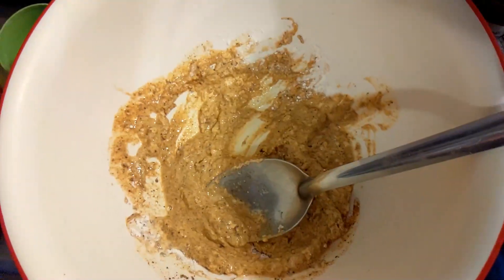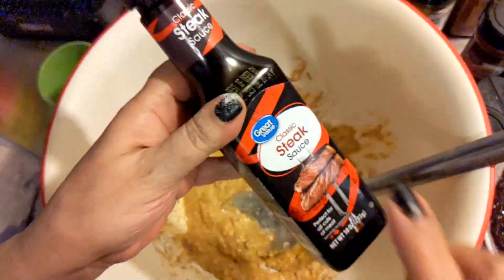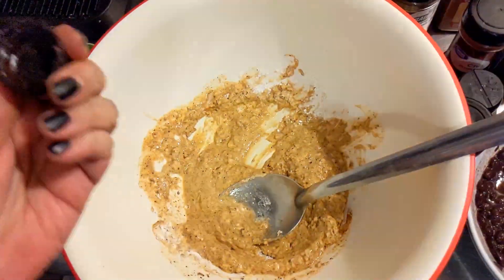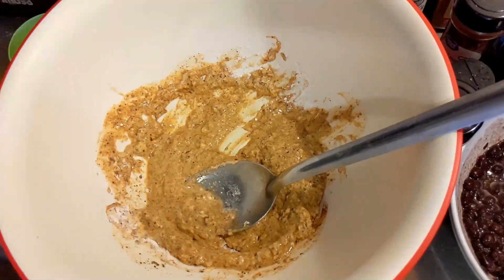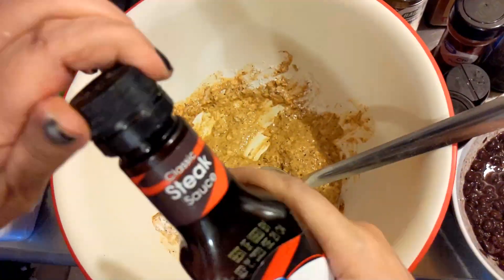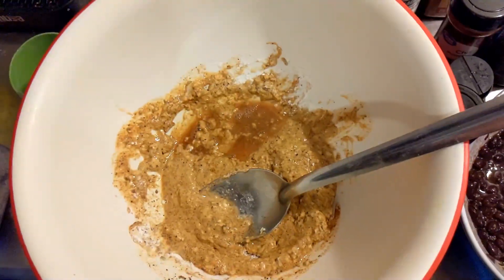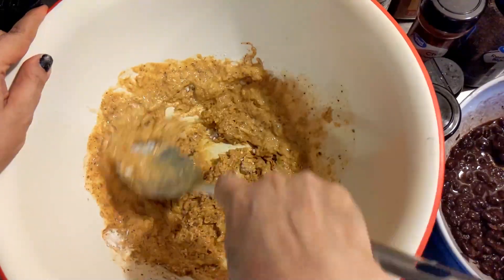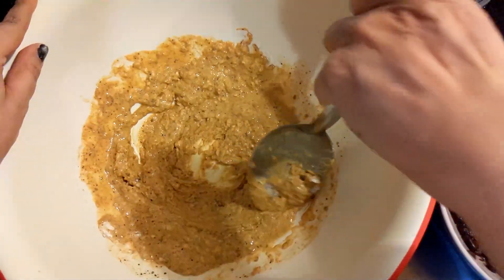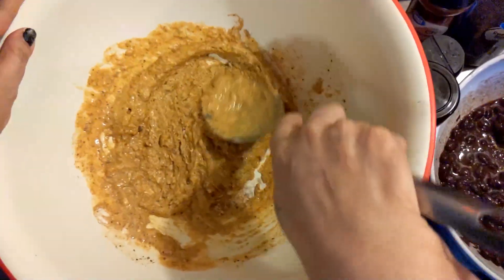Now I wanted to add some steak sauce. Mine is pretty much empty, so I'm going to add a tiny bit of water to the bottle and shake it up. You don't have to add steak sauce if you don't want to, but I do — about two shakes, which is roughly a tablespoon or two teaspoons. Now this pancake mix is like our glue, just like when I made those potato cakes with shredded potatoes.